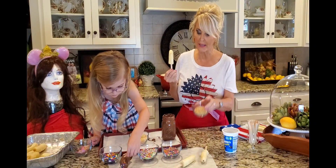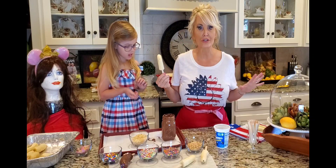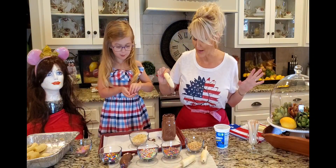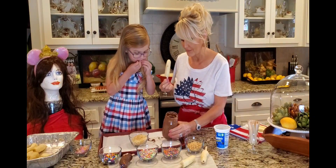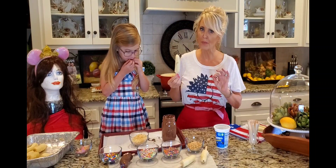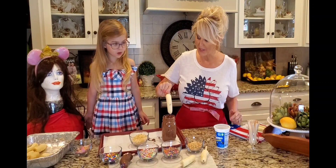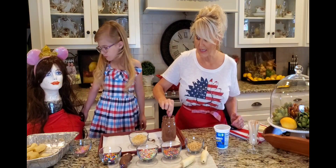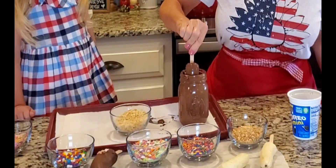Okay, I have got crushed peanuts, I have got crushed Oreos, we've got every sprinkle just about known to man. And this is just almond bark — about six of those almond barks, or chocolate candy coating. It works the best. You can use chocolate chips, but for melting and dipping, the candy coating works really well.